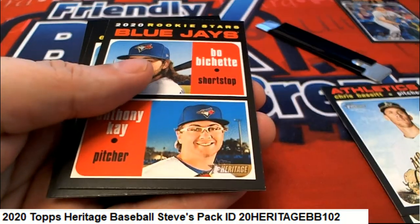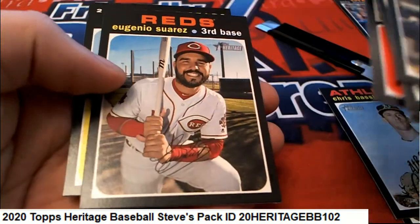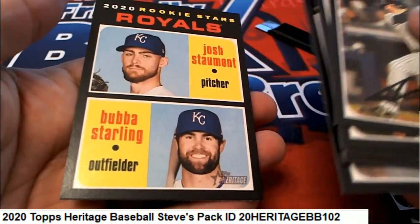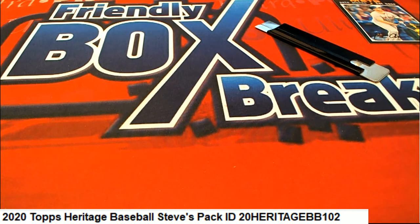That's a nice one to get there. Jay's Boba Shea rookie, and Royals. Alright, so that was a good pack — there's some nice niceness to it.